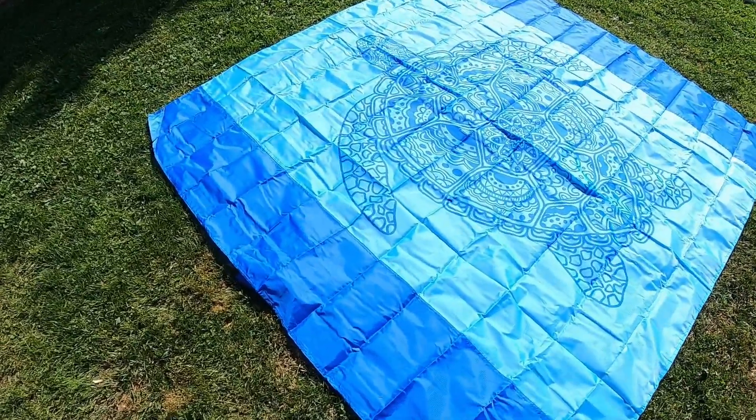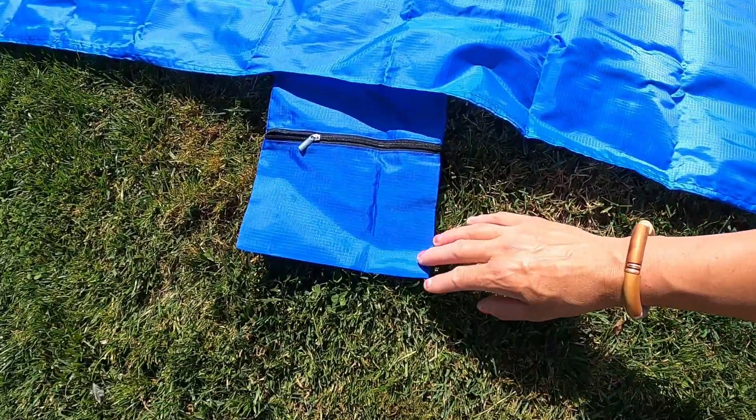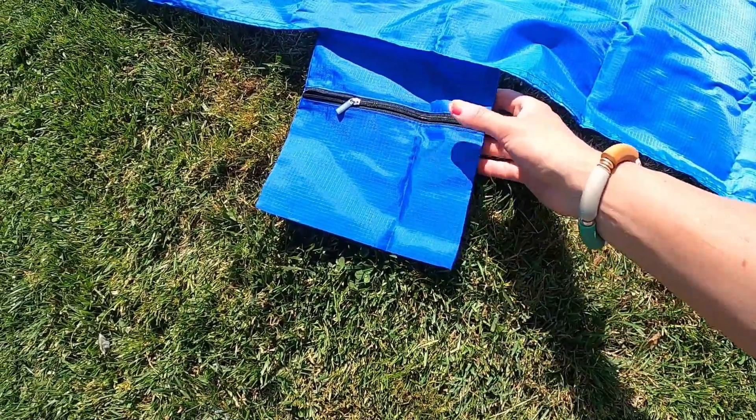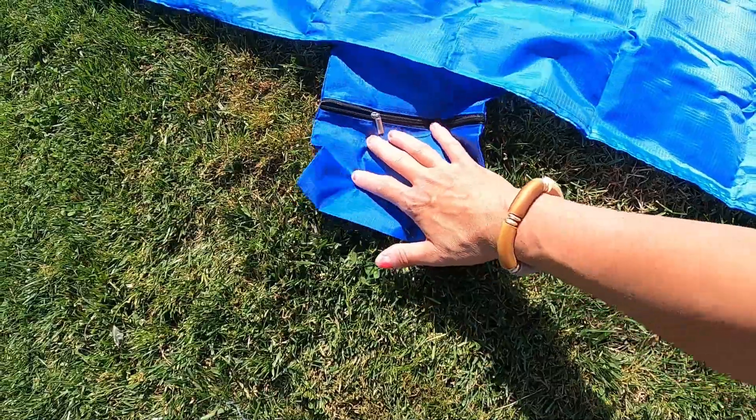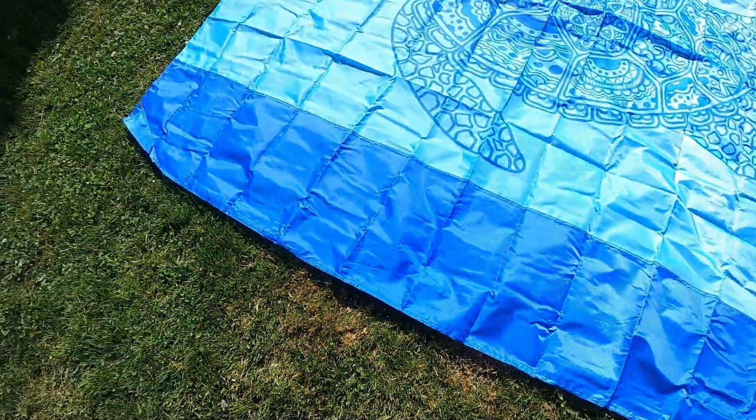It's got areas where you'll stick it into the sand if you don't want it to blow around. And then on the other side, you also have a pocket on both ends. So that is so cool. You can put your sunscreen in here or whatever you like, and then you can just flip it underneath like that.